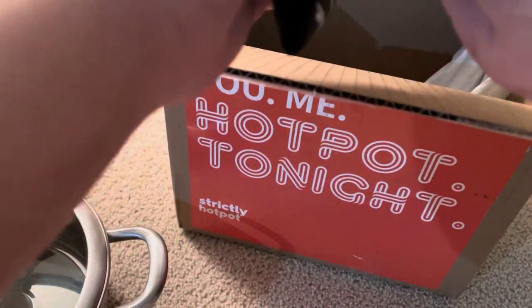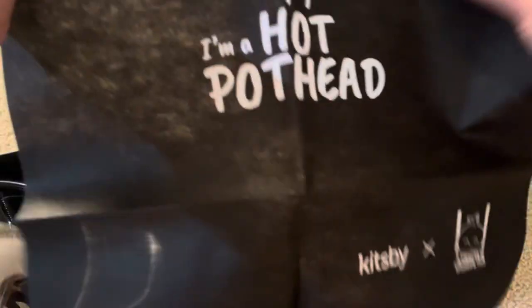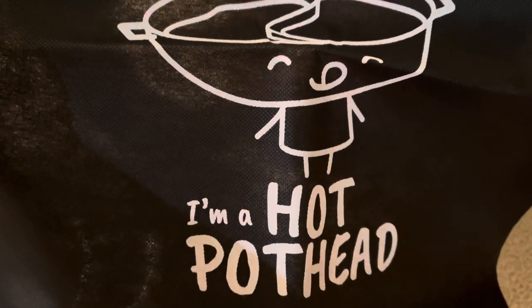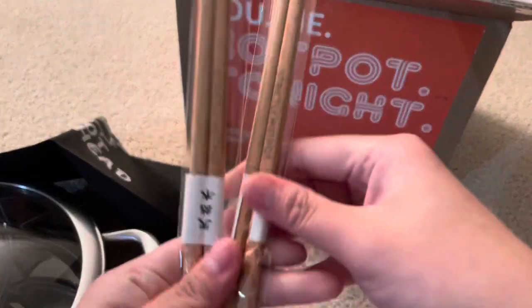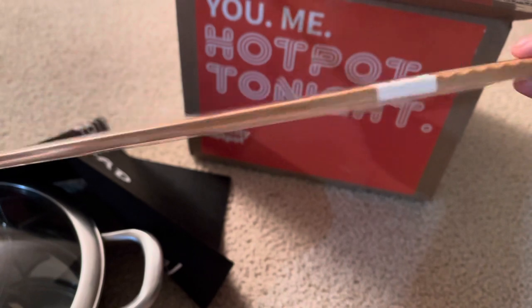And then oh my god, he gave us aprons! This comes with two aprons — oh my god, this is so cute. And two long chopsticks — this is so cute!